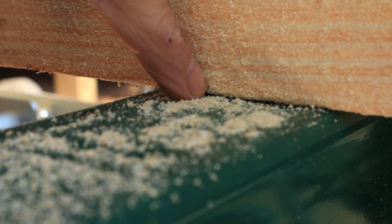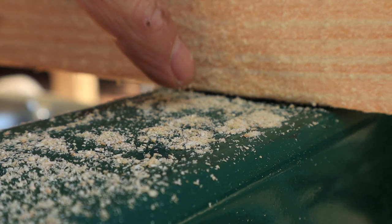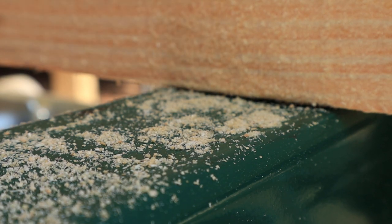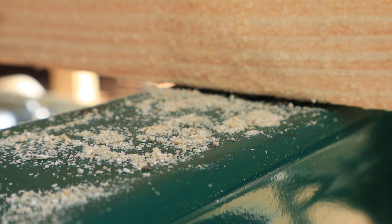Watch what happens when I tighten the log dog down against the beam — particularly when the log dog is positioned higher up on the beam or the cant. If you can see that right there, it's lifting off of the bed. By doing that, that's going to create a cant or beam that is out of square. There's no way I'm going to get a square cant when I've got that going on.